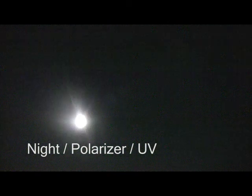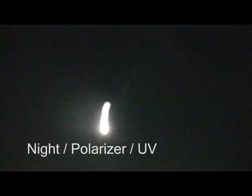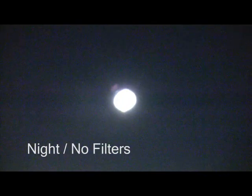Can I write my name? Still in night mode now, but I took off my filters.